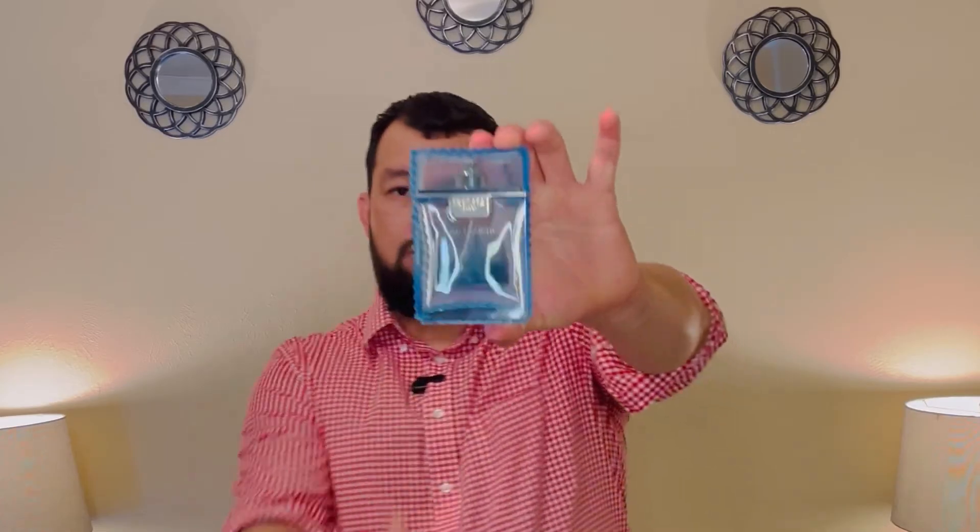This is Versace Eros Fresh. Well fellas, this is it for today — thanks for watching. If you ever come across this cologne, don't think twice about it, go ahead and buy it. Try it out, trust me, because I know I love it and I bet you will love it too. God bless you, thanks for watching.